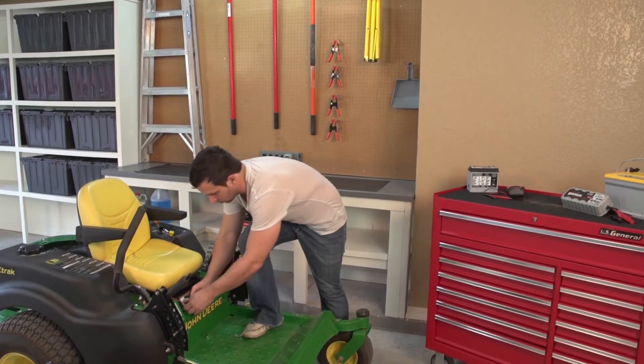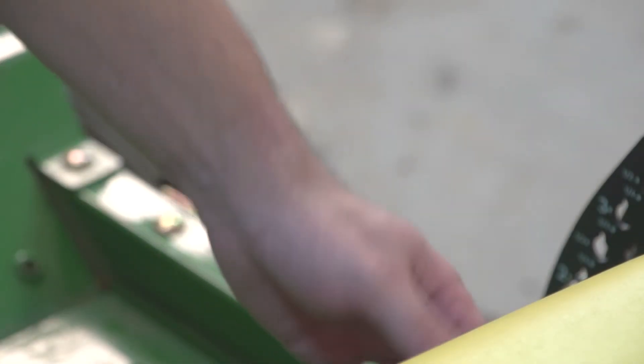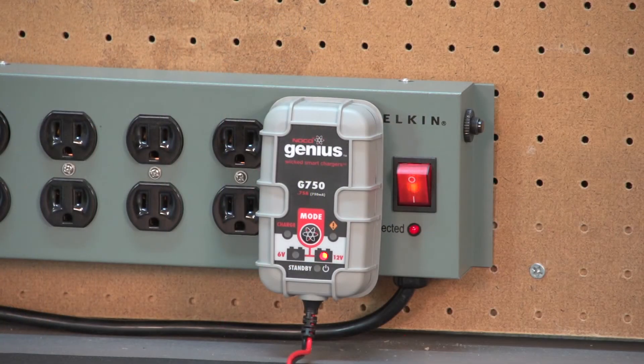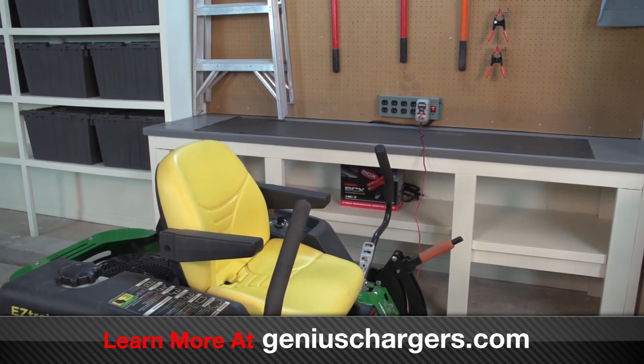Now that your battery charger and lawnmower are ready to go, let's show you how easy it is to keep your battery maintained. Every time you're finished using your lawnmower, always connect the accessory connector to the charger and it will automatically begin charging and maintaining your battery. Thanks to our smart auto memory feature, the charger always remembers the last charge mode so you don't have to. And if you ever lose AC power, the charger will begin charging right where it left off when power is restored.